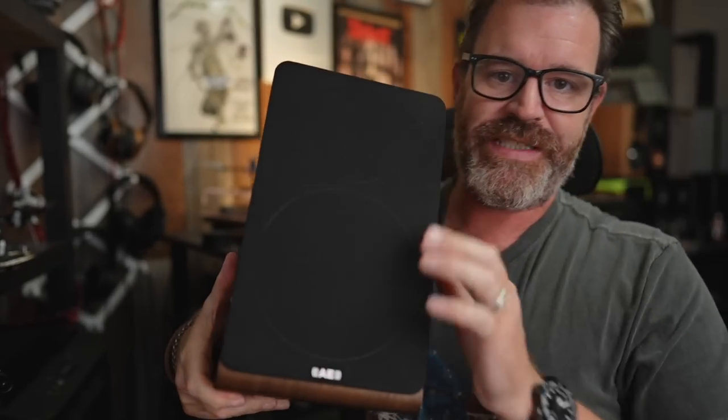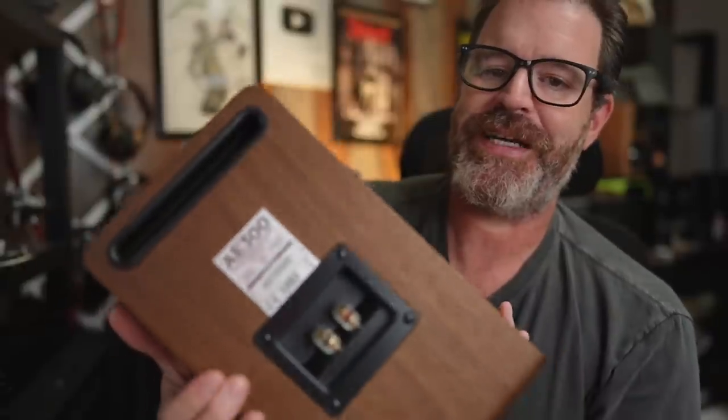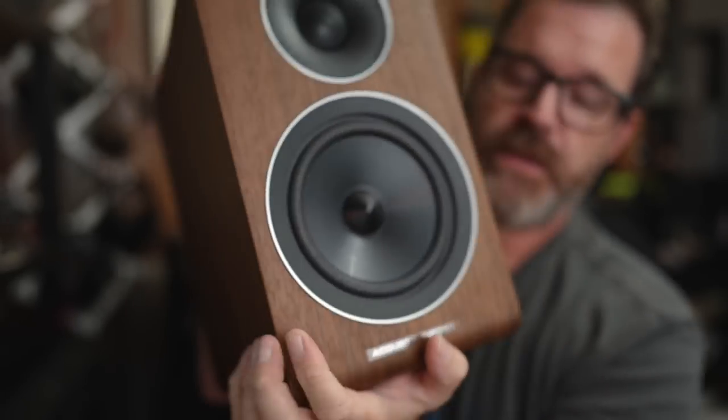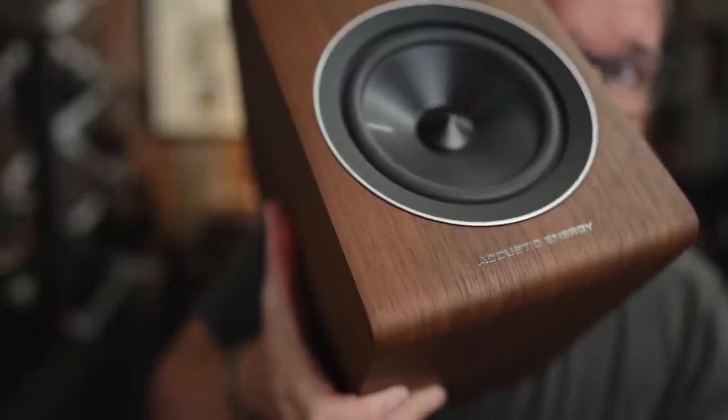This is the Acoustic Energy AE300. It's a two-way speaker with a five-inch woofer and a one-inch tweeter, rear ported on the back. It comes in a beautiful real wood veneer finish with some curvy edges. The fine folks over at Fidelity Imports sent this over for review. They had also sent me the AE100, which I liked, and this speaker is very similar but improved in pretty much every category.